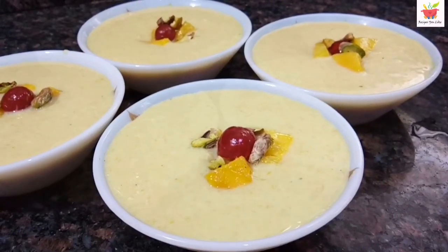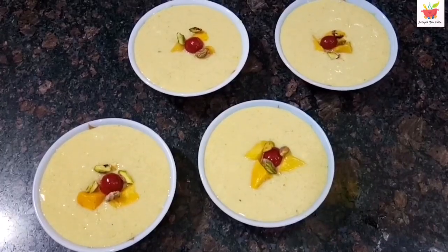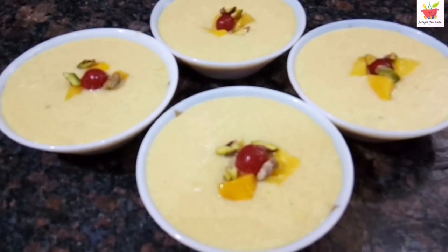Hi guys, we are making creamy delicious mango phirni. If you have a sweet tooth, you are definitely going to love it. It's somewhat like an instant kheer, so let's get quickly started with it.